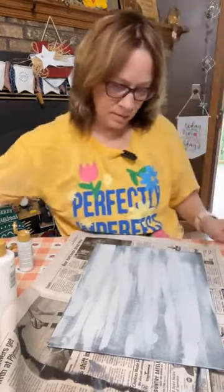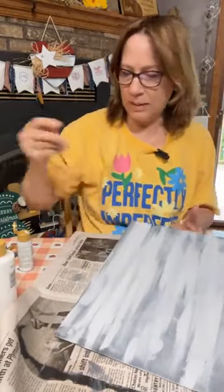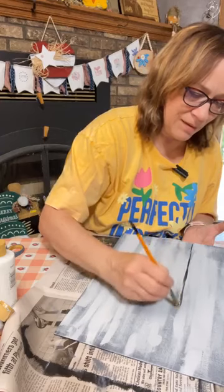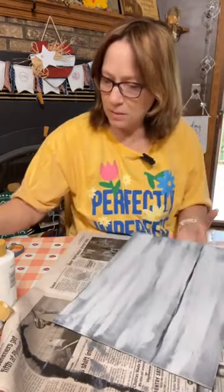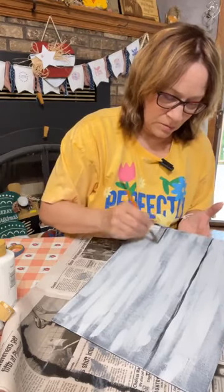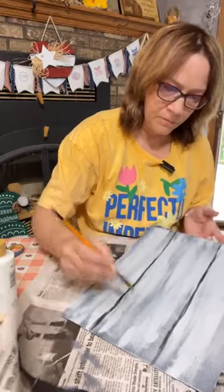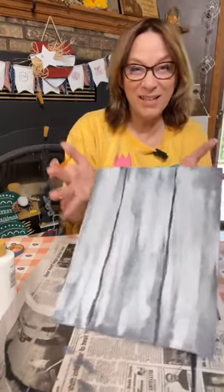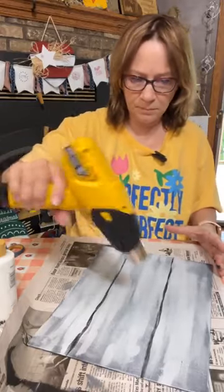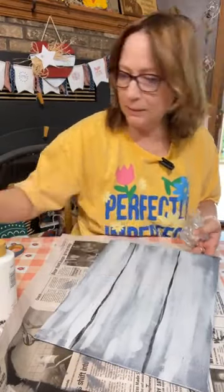Now I'm going to take a smaller brush and just do a couple lines going down with that lamp black — try and do as straight as you can, but it's okay that it's not an even line. Then I'm just going to take this brush again and blend a little bit of that out.